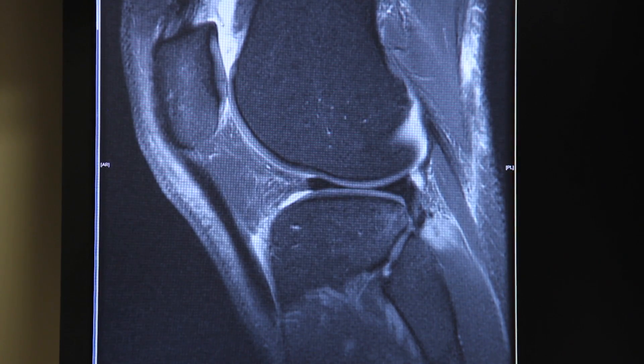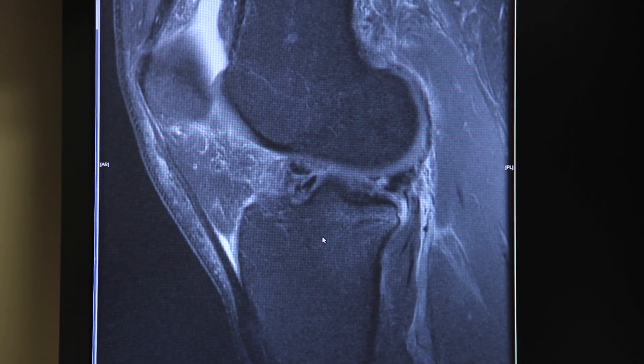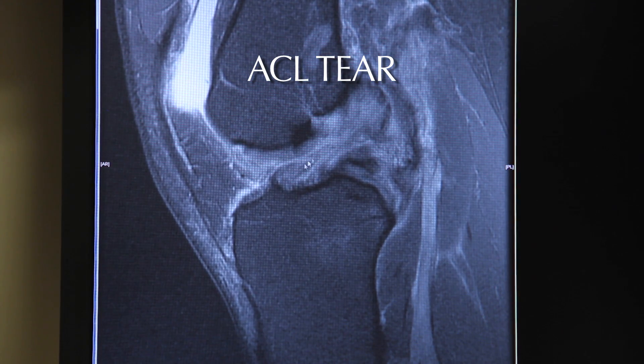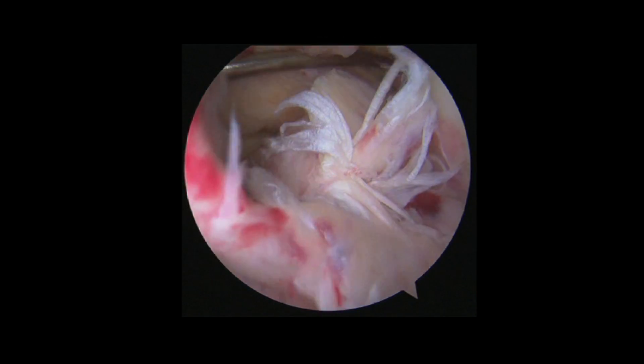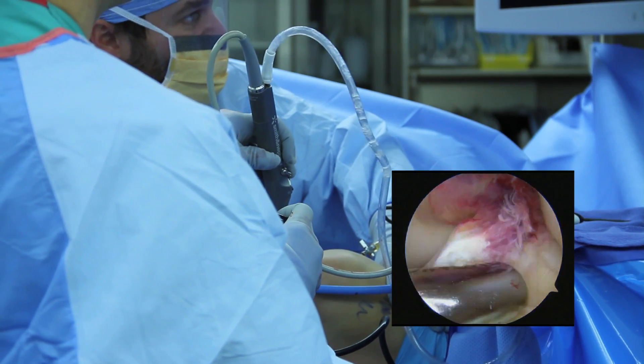Anything that you see that is white on these sequences is fluid. In this case, this patient tore their ACL. As we scan into the center of the knee, we can see this is where the ACL should be — it's not present, it's torn. I tell patients it's like two mop ends where it's torn in the middle of this rope and these mop ends are on either side.